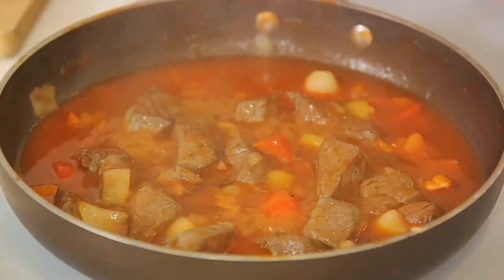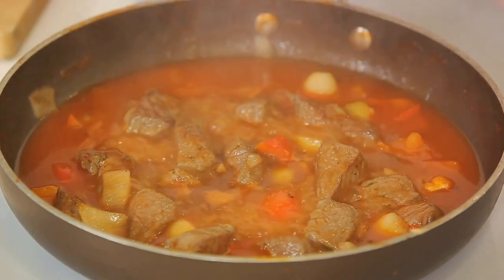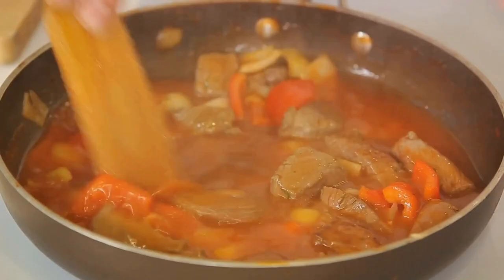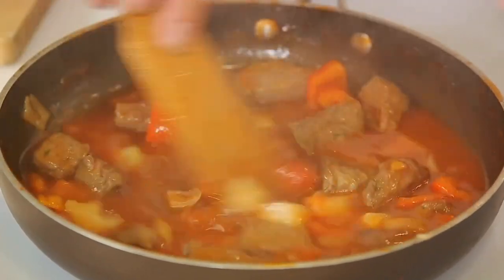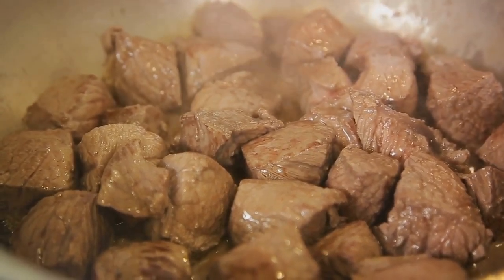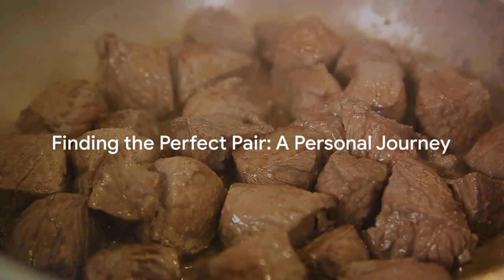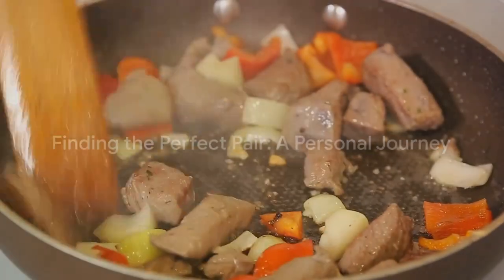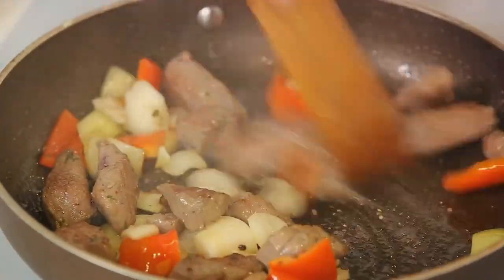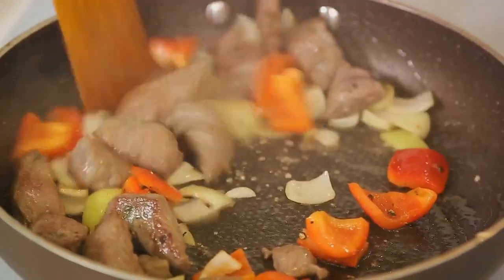On the other hand, our beef and Guinness stew calls for a robust red wine. A Cabernet Sauvignon, with its high tannin content, can stand up to the hearty flavors of the stew. Its dark fruit flavors will complement the deep, rich taste of the stew, while its acidity will help to balance the richness of the dish. Remember, wine pairing is a personal journey — it's about finding what works best for you and your palate. So don't be afraid to experiment. Enjoy the process, and most importantly, enjoy your meal.